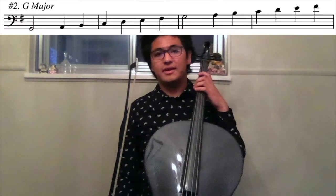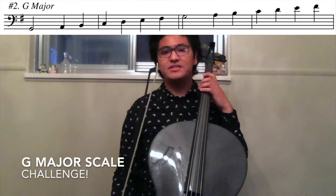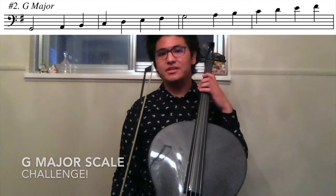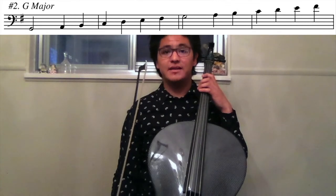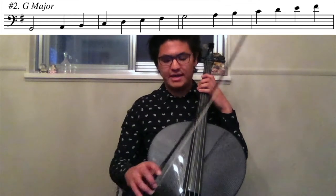The last scale that we're going to work on is a G major scale. In the G major scale we're going to do a little bit of a challenge. The first time we're going to go at normal speed, the second time we're going to go at double speed. One, two, ready, go.